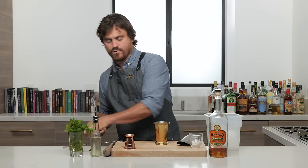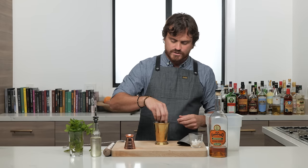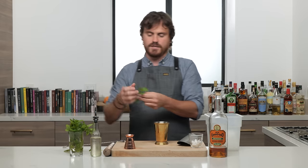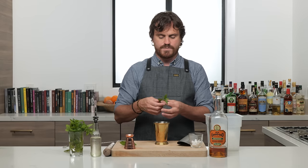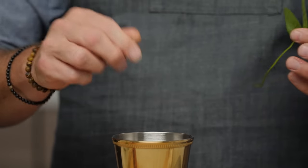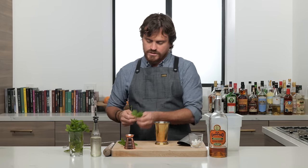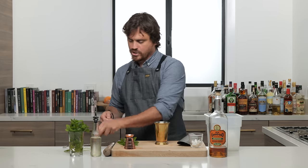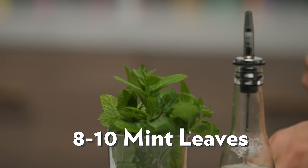First thing we are gonna do making this drink — we're gonna take a little palm of mint. We're getting mint from Marius's backyard these days, which is pretty nice. What I like to do is take the mint sprigs I'm going to use in my mint julep, strip them off, and put them there. I like to have a nice big bushy mint sprig for my juleps — probably about 8 to 10 leaves.